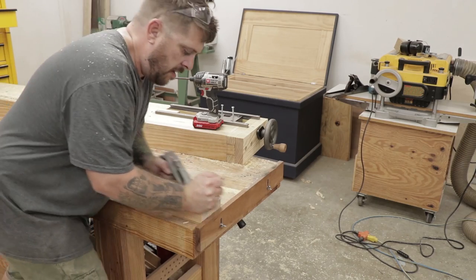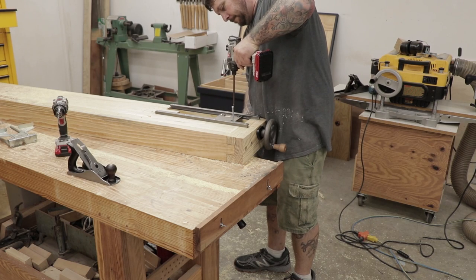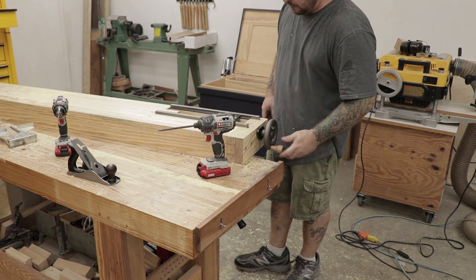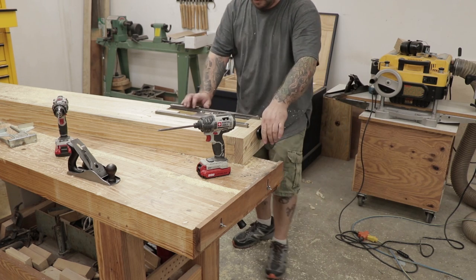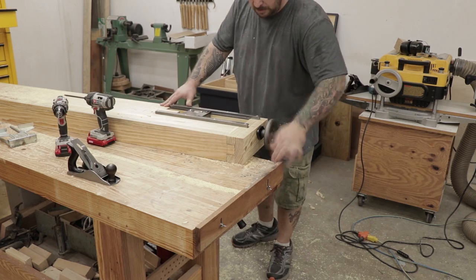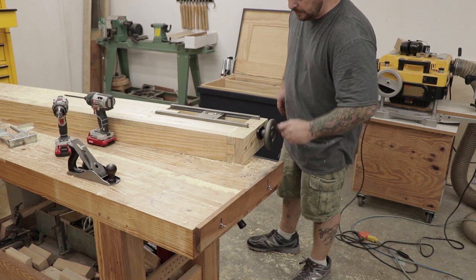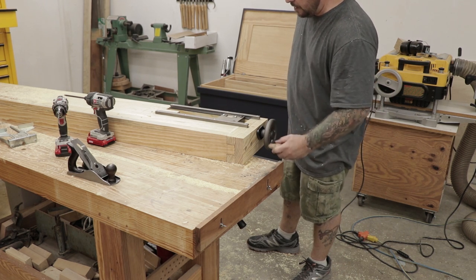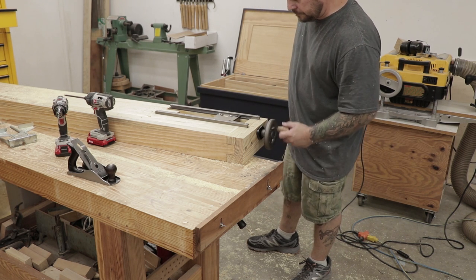The last step on this top is to install the sliding bench dog. I snuck up on the fit by test fitting it and then bringing it over and hand planing it a little bit, going back and fitting it again until I got a really good fit that wasn't too sloppy but still allowed the vise to move real smooth. And that just about finishes up the top assemblies. I think this is a good stopping point for this video. In the next video I'll build the base and the leg vises and get everything wrapped up. So please subscribe if you're not already subscribed so you don't miss part 2, and give me a thumbs up if you like this video. Also leave some comments below and tell me what you think.